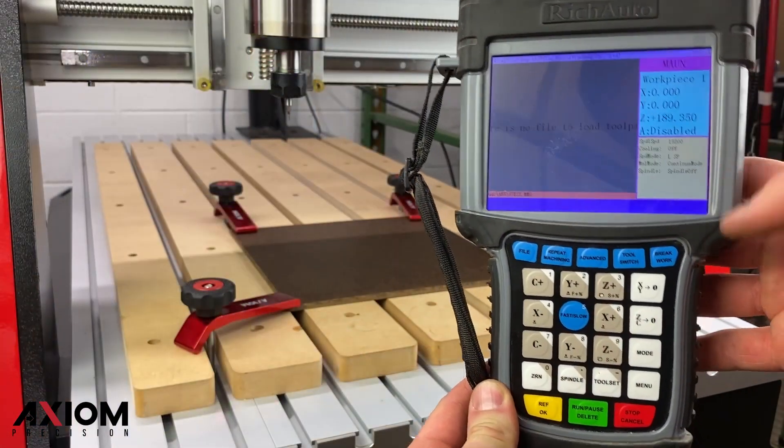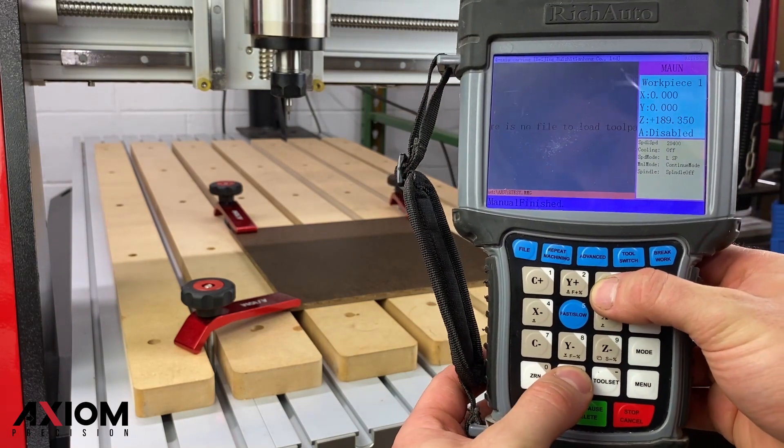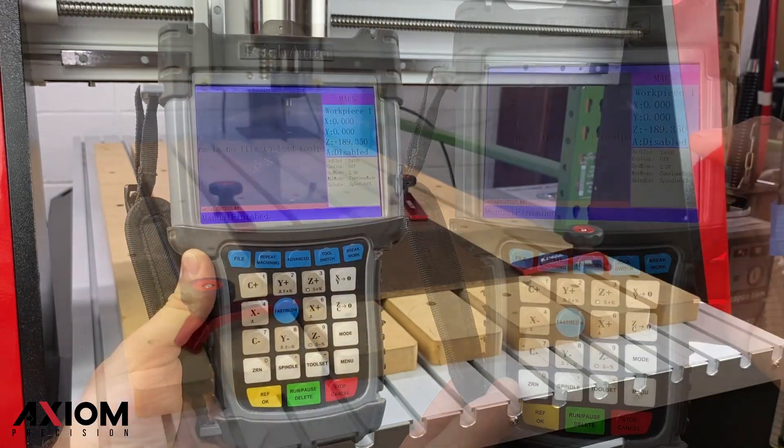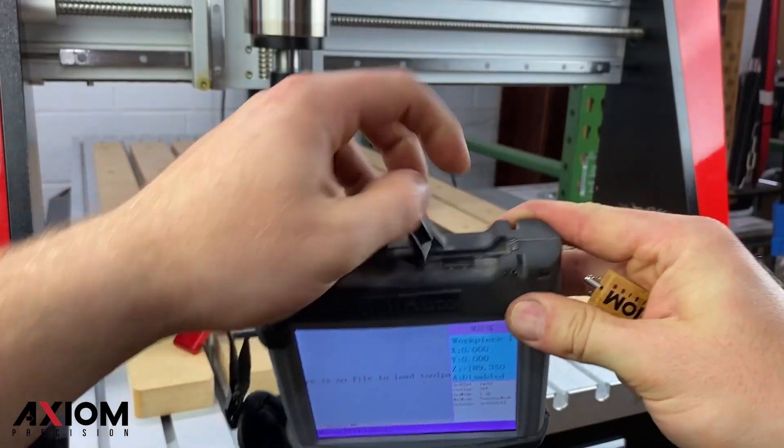On the Elite Series machines, the spindle RPM will be displayed on your controller. Pressing the spindle button and the Z plus or minus buttons at the same time will allow you to change the RPM. For this bit, we will be setting our RPM at 24,000.